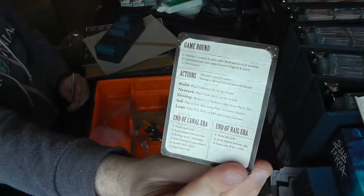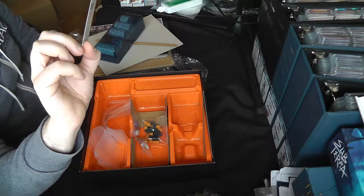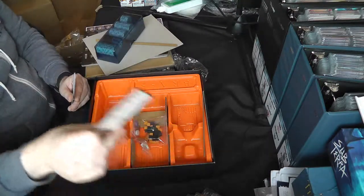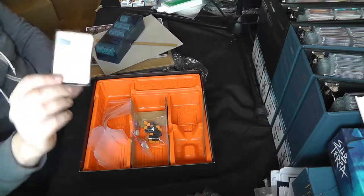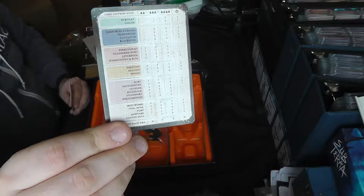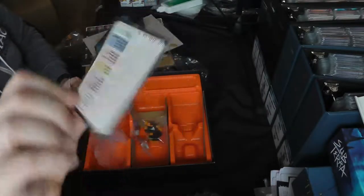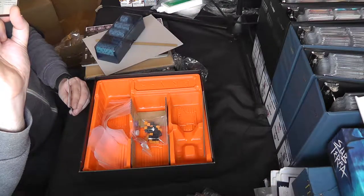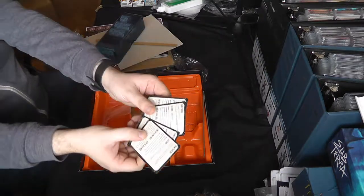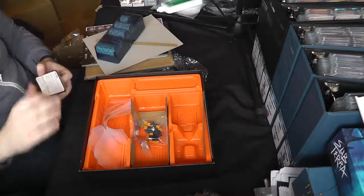You also get some reference cards. On one side you've got the game round, actions, end of canal era, and end of rail era — the two halves of the game. On the back there's a card distribution guide for different player counts — two, three, and four players — telling you how many cards to include in the deck. There are four of those, one for each player.